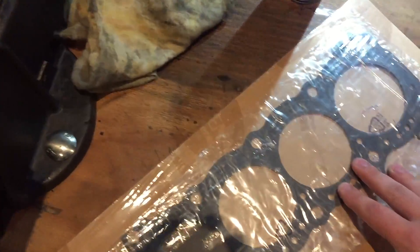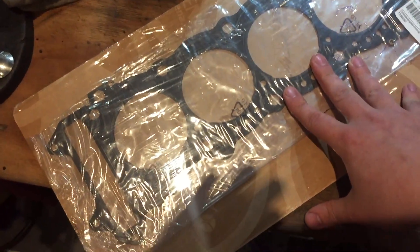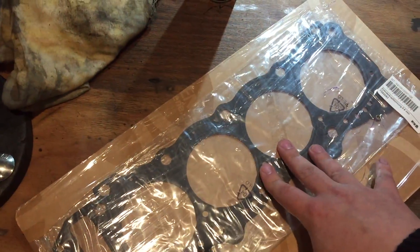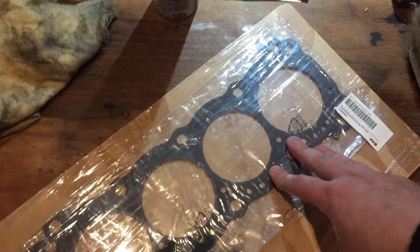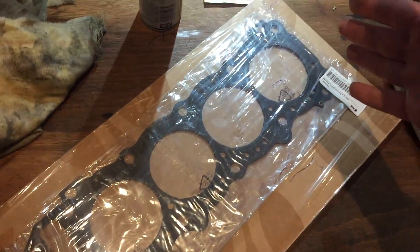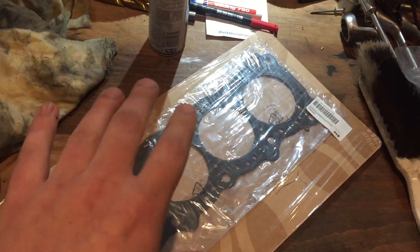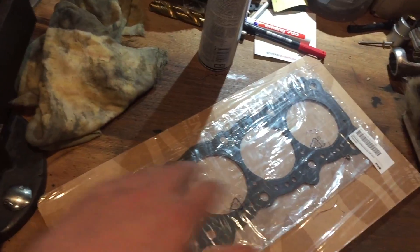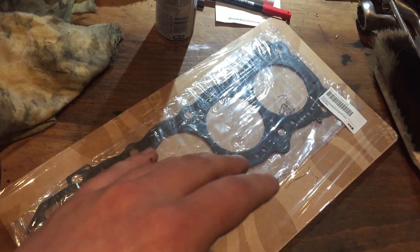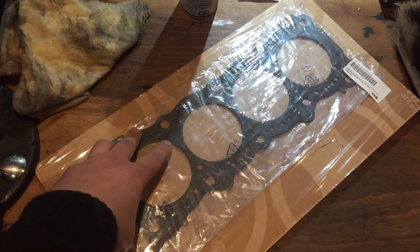Then we have this one — this is a 3-ply Athena as well. Same manufacturer as the 4-ply ones, but this is the 3-ply version. So again, the same thickness problem as the OEM Suzuki one. If you have a standard bike which has nothing done to the cylinder head — nothing fly-cut, regular tolerances right from the factory — you can just use the 3-ply, which would increase the compression a bit.